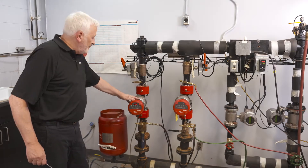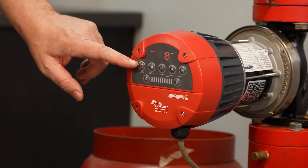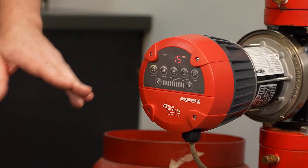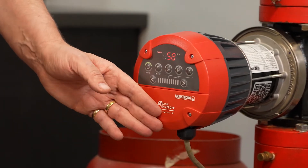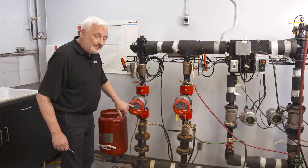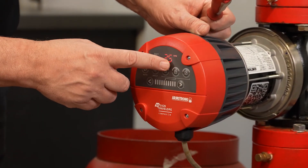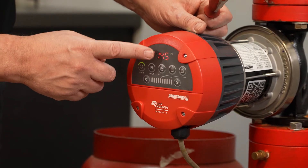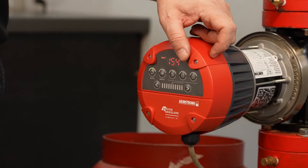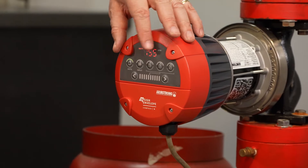The pump is ramping up. You'll see here that the auto light is lit up — that's the default setting for the Compass R. If the unit had been connected through its 0 to 10 volt analog input, the input light would have lit up instead. As it is, we're in auto mode, showing the GPM and the brake horsepower absorbed on the top row numerals, alternating between one and the other. If the unit shows an alarm, the alarm code would also appear on those digits.